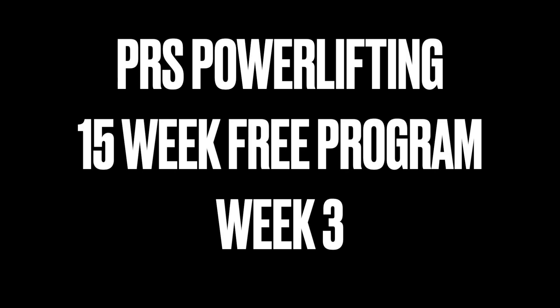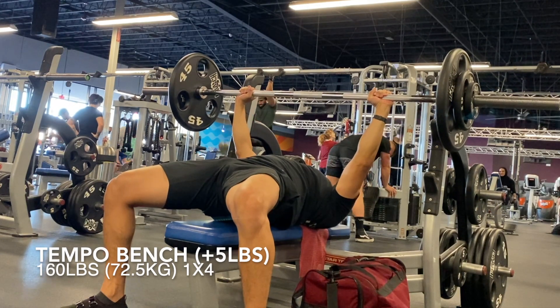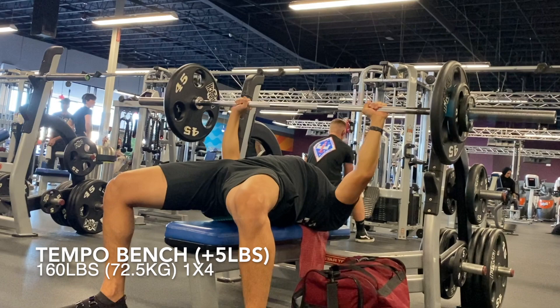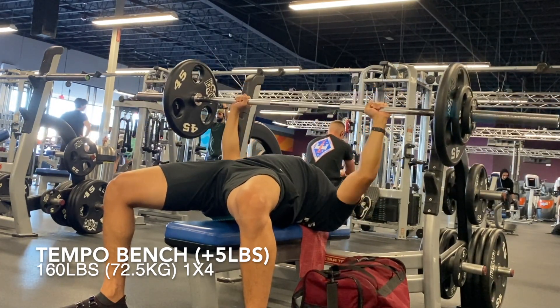How's it going everyone? Welcome to week three of PR's Powerlifting 15-week free program. I've been having a lot of fun with this program so far and most importantly I feel like I'm actually making progress. I'm able to train hard and I really miss this feeling. So yeah, I would definitely recommend you guys give this program a try.